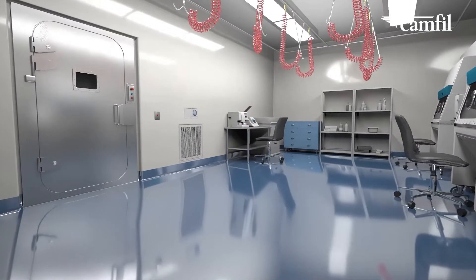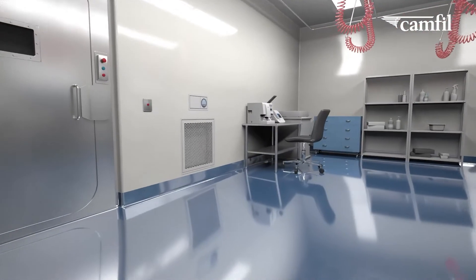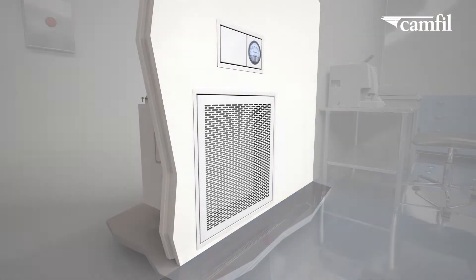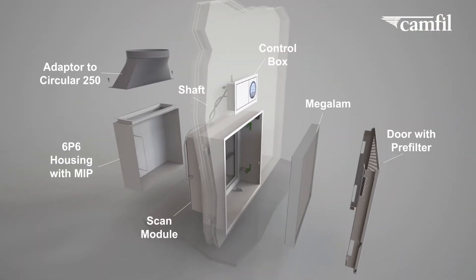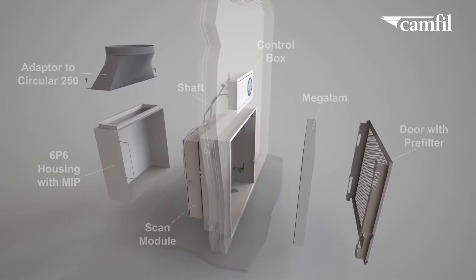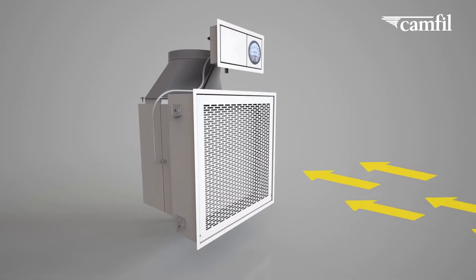In some controlled environments, potentially harmful compounds are removed to protect people, processes and your product. The CleanSeal Exhaust Integrity has been designed to help safely deal with these compounds.